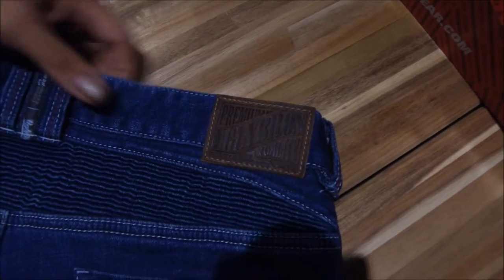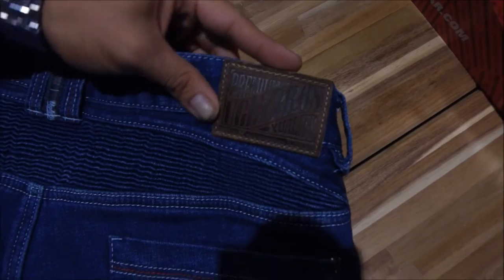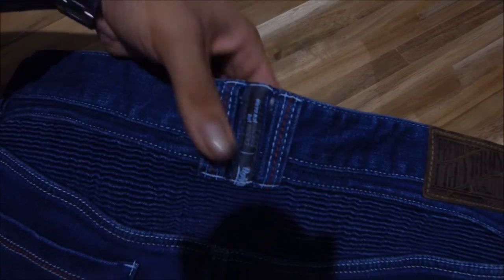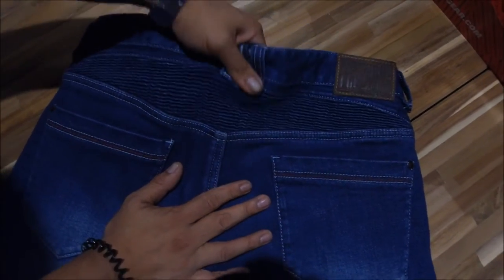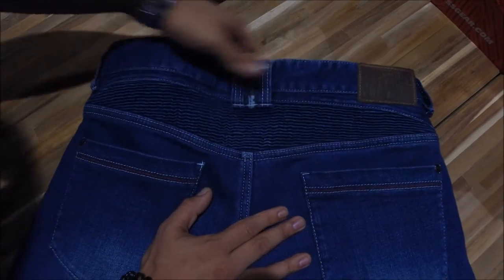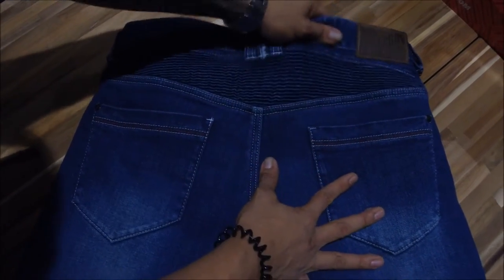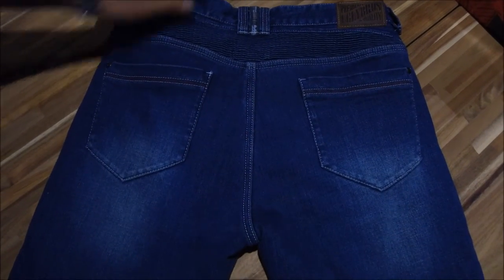Kevlar all around on the inside. At the back, you've got a premium UglyBros quality snap, triple stitching — very nice, durable quality. One of the main features at the back are the stretch panels, which will help you a lot. It's a very comfortable pair of jeans — stretch denim — so you won't get that constriction or stranglehold at the waist area.